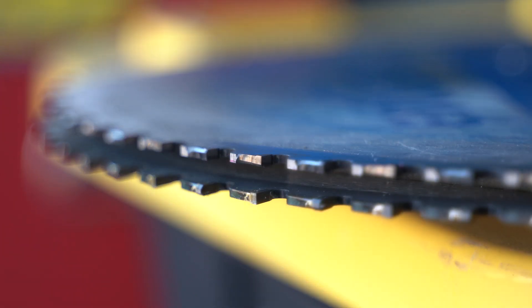I asked Tom at Tri-State how many times a blade can be sharpened. He replied that it really depends on how hard you are on your blades. The more damaged the teeth are, the more material needs to be removed to sharpen them, and therefore the fewer sharpenings you can get. If you're nice to your blade, you can sharpen it several times.